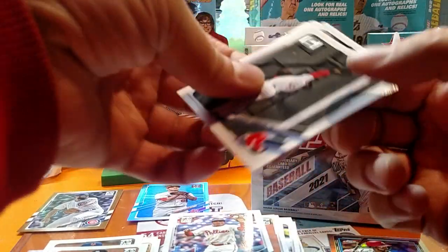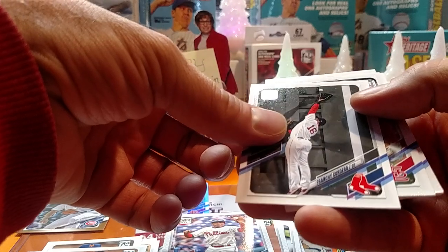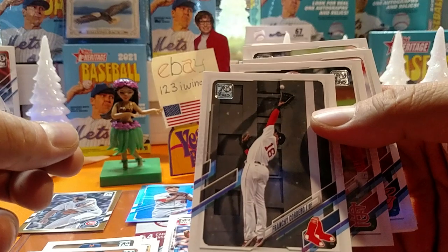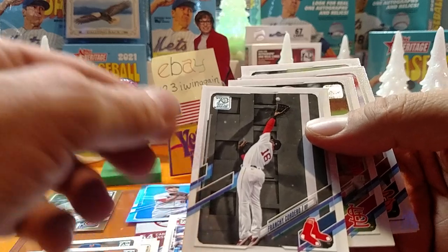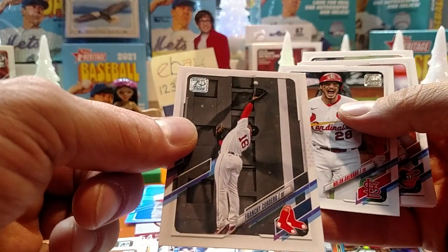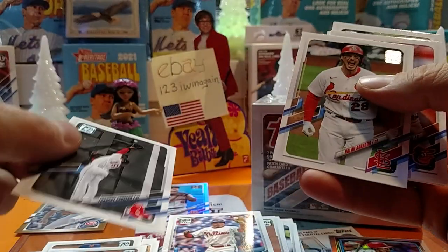Let's flip this around here. Got Franchi Cordero — looks like a good photo there. Getting ready to snag a home run ball or a ground rule double or something. Ready to bounce it off the wall. Looks like he may have got that one.